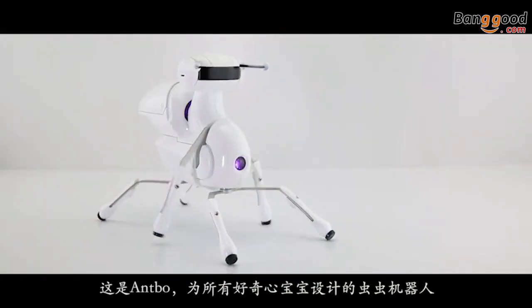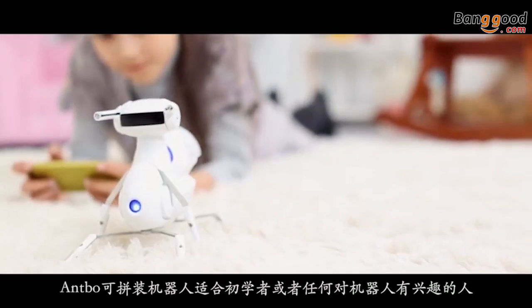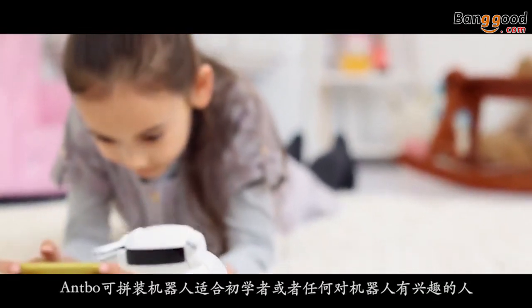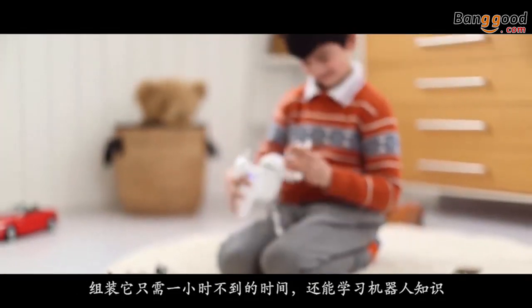Introducing Antbo, a $59 robot anyone can adopt. Antbo is an affordable, educational and easy to assemble robot. It takes less than an hour to assemble and will teach you about robotics.